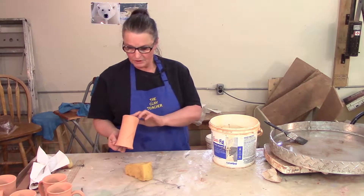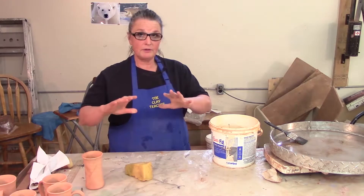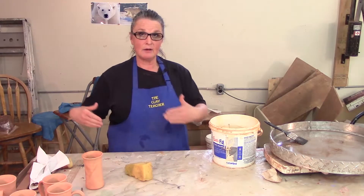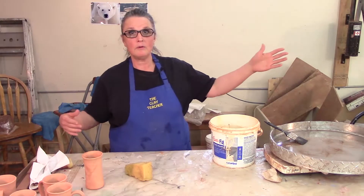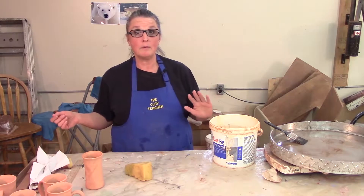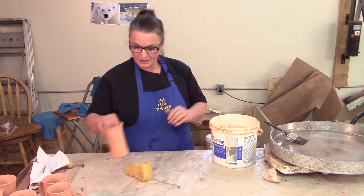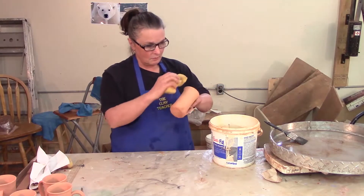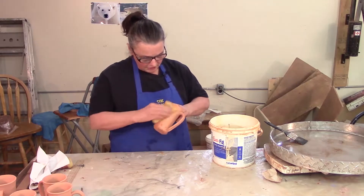It's important to get all the dust washed off. If you leave dust on your pieces, what will happen is the glaze will stick to the dust and not to the pot, and it will lead to a whole myriad of glazing problems that you don't even want to know about. We're going to gently wash these with a sponge — not washing them like a dirty cup, just brushing the dust off.